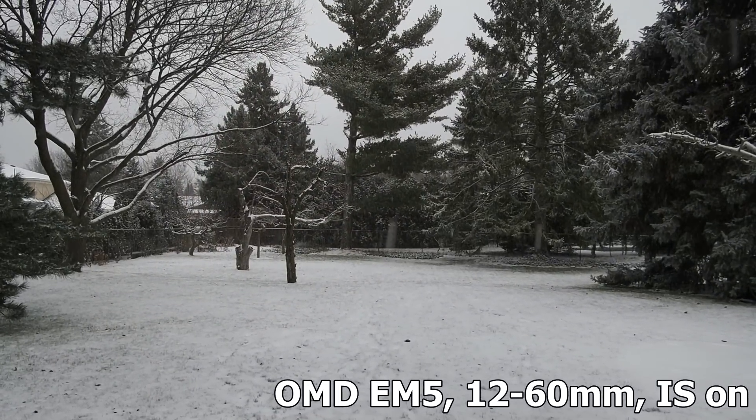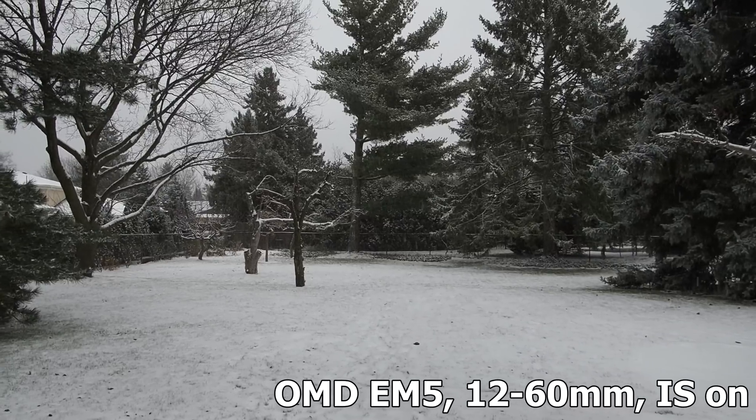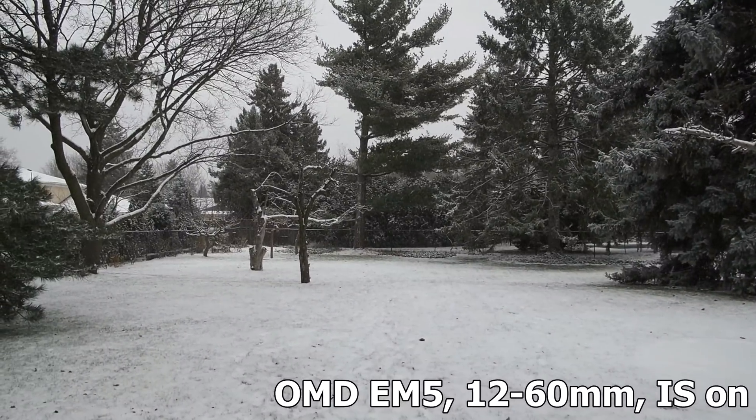For this comparison I'm looking at the Olympus OM-D E-M5 Mark 1. This is a fairly old camera. It has five-axis image stabilization in-body.